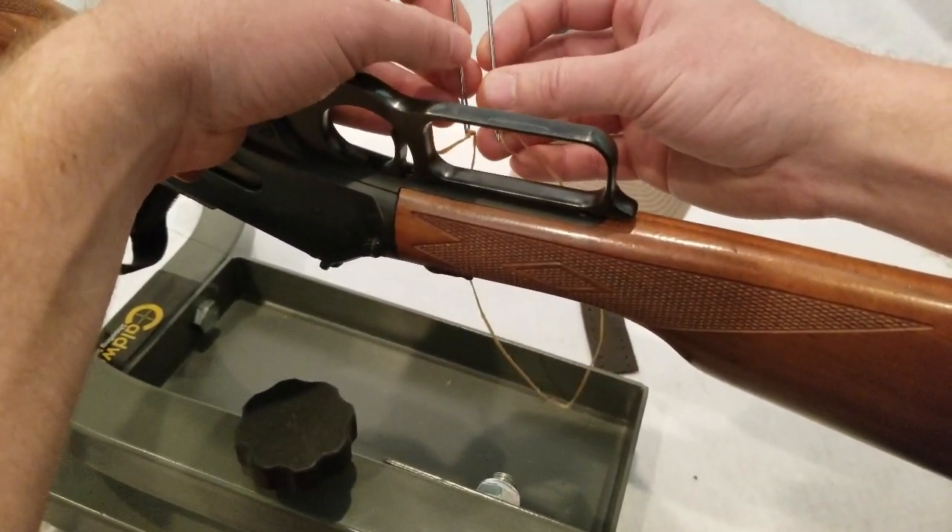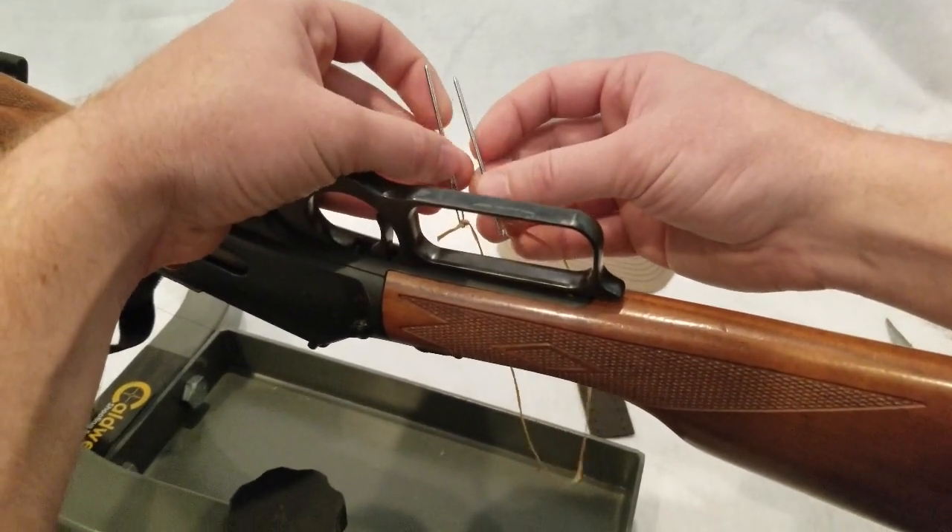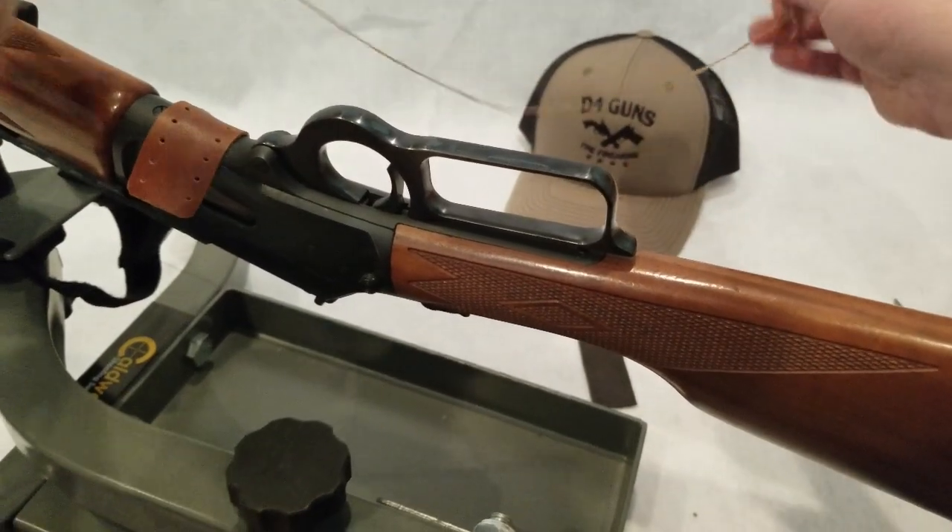These needles make it super easy. If you don't have these things, it just makes your life difficult. So let's get started stitching this on.